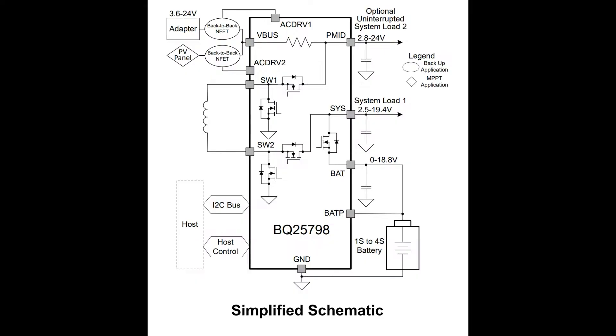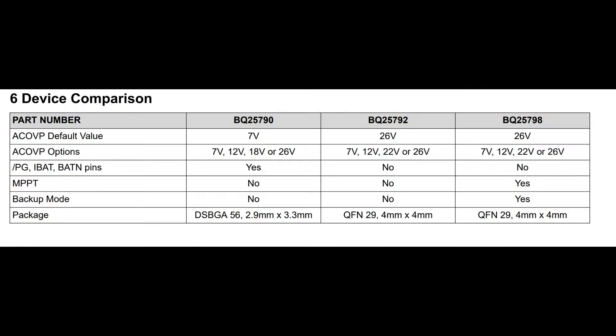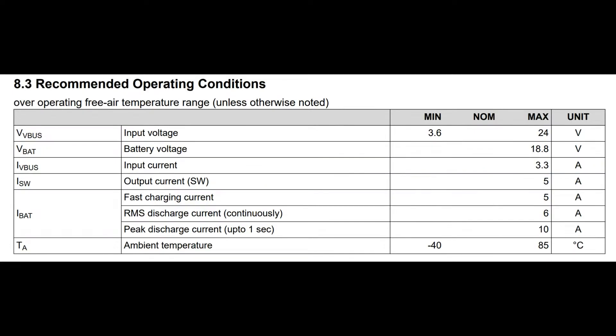There's a boost converter built in. The input range is about 3 to 25 volts. Having a buck-boost converter means it can handle from 4 to 24 volts or so, and it'll automatically adjust. Usually with linear chargers you need 5 volts to charge, but that's annoying if somebody only has USB. In this case it would just boost the voltage up to charge whatever size battery you've got.